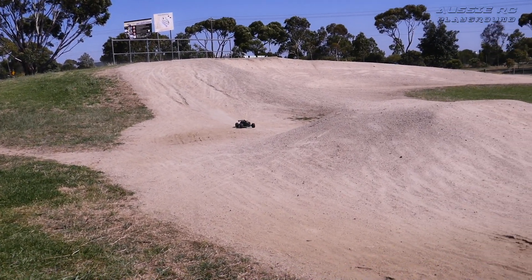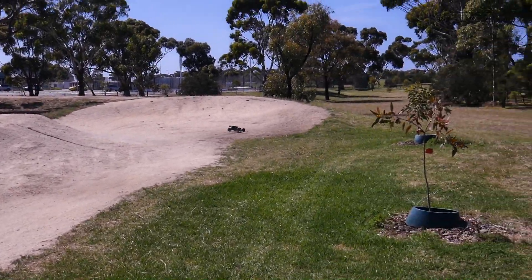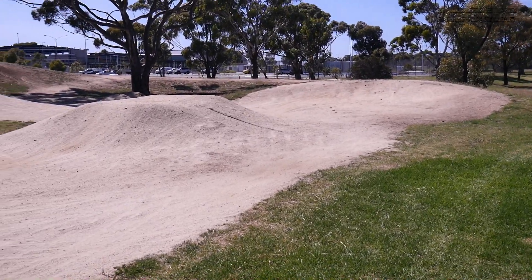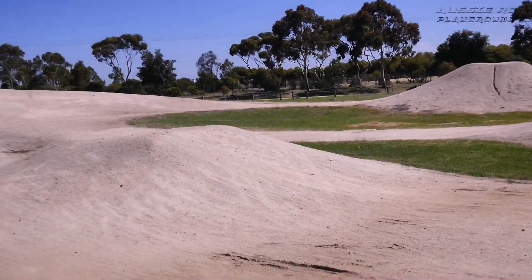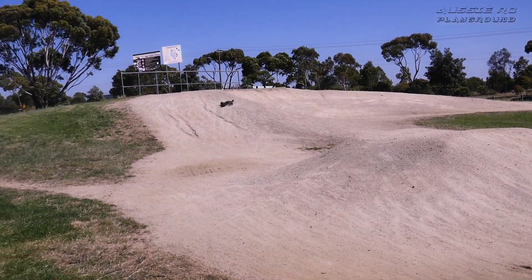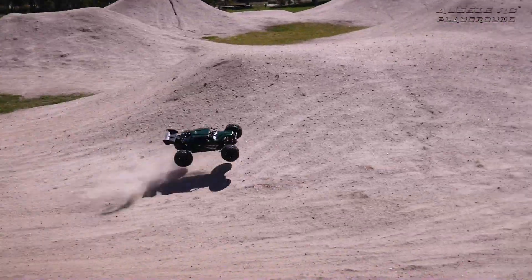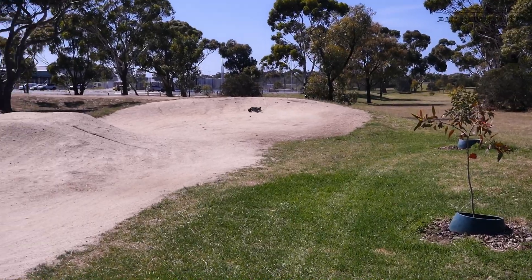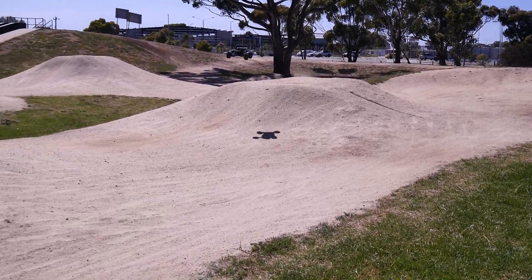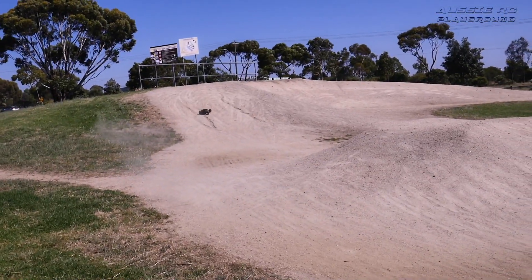This thing is unbelievable — it handles so well, it tracks so well. I'm really happy with this build, I'll brag, I don't care. It's amazing. I love it. It's unique, it looks different, it feels a little different — it's a hybrid between a truggy and a buggy. Absolutely loving it, and this is just on 4s. What a weapon.